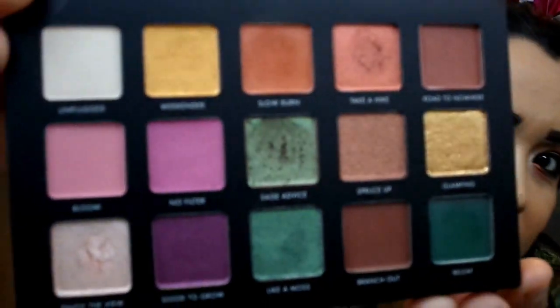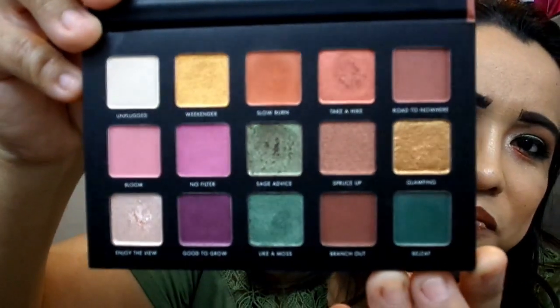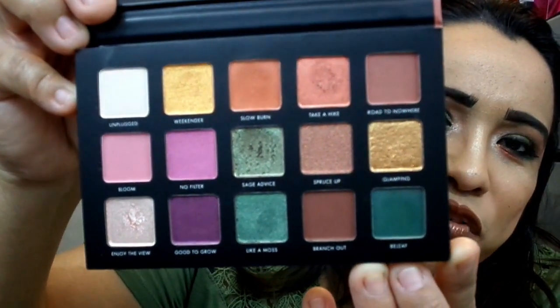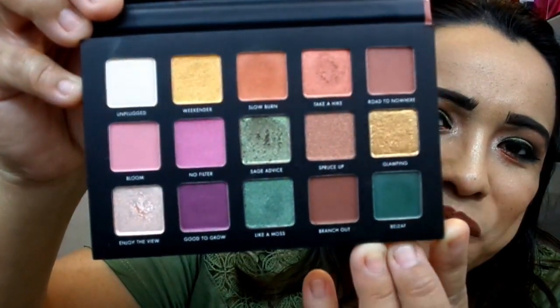When you open it up, it's pretty much the same as the Gilded Gold — they have the same setup of the whole palette. It's basically the same. They have their mirror. Right here it says 'We Are Milani' on the actual mirror, and then these are the tones in here.